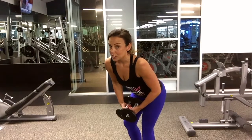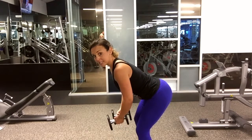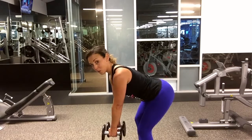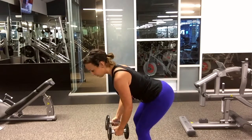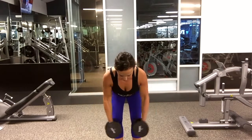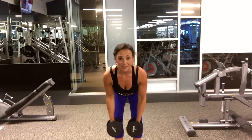Reverse fly targets the back of your shoulders. Bend over into that half-deadlift position — stick out the butt, keep the chest up, and have your arms right below your shoulders while looking at the floor. Reach your arms up and then back down, up and back down. You'll feel the whole back of your shoulders. Keep sticking out your butt and lifting the chest so your spine stays nice and flat.